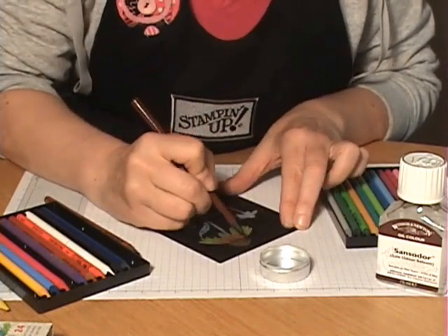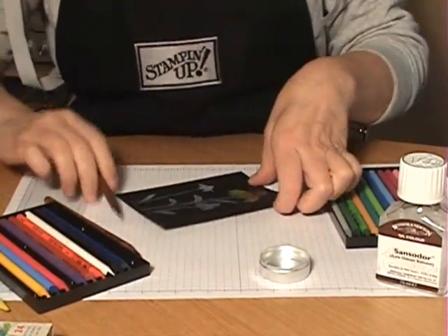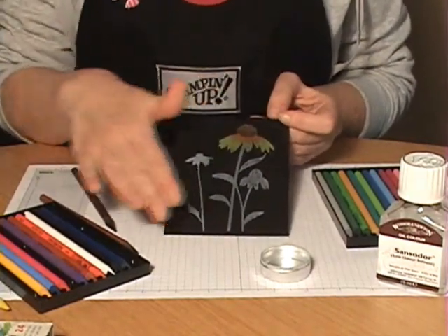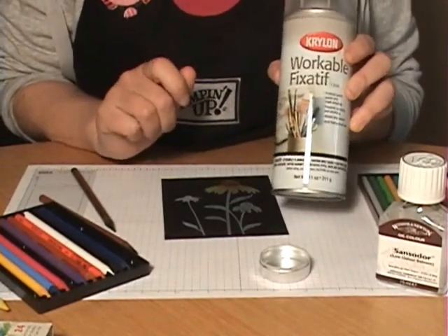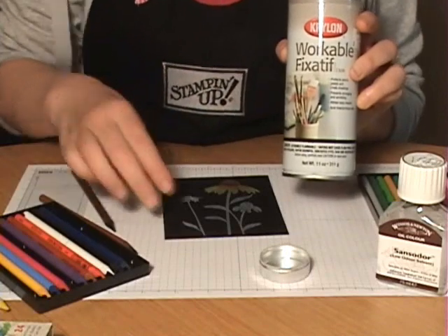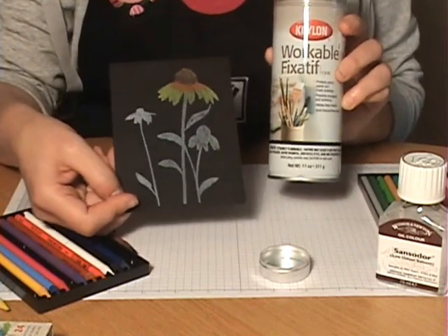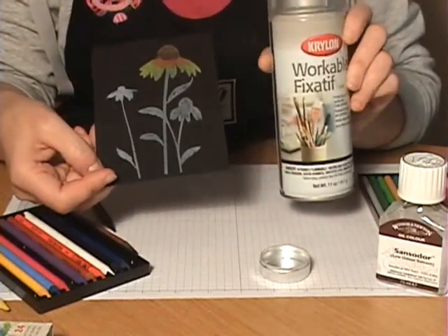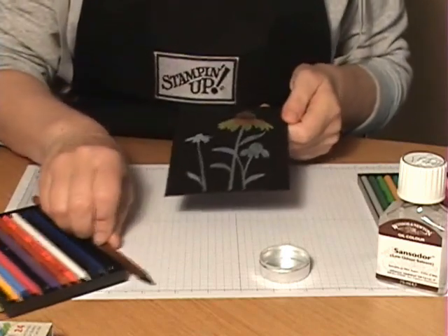Once you get a little practice, you'll figure out how much you need to dip your pencil. When your image is all colored in, use some fixative — you can find this at the craft store where they sell oil pastels and chalks. Think of it as a hairspray for your colored pencils; it sets them so they don't smear when the card is handled or mailed. It dries quickly, but use it in a well-ventilated area — you may want to take it outside to spray.